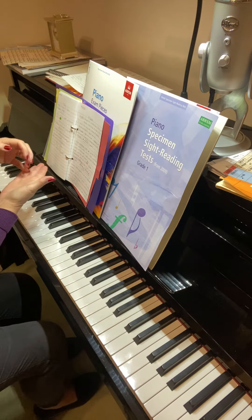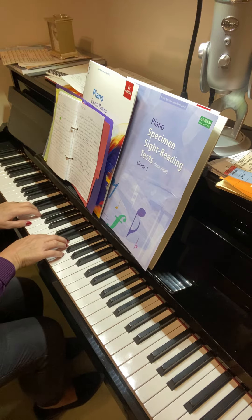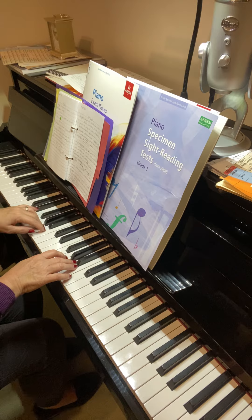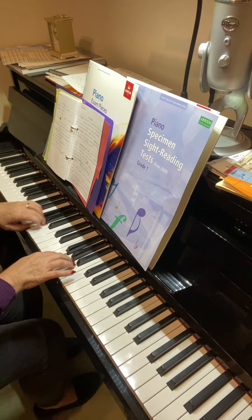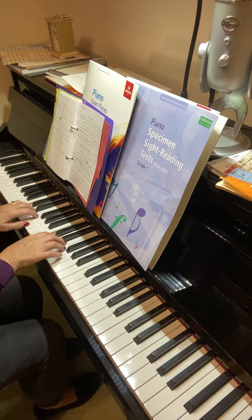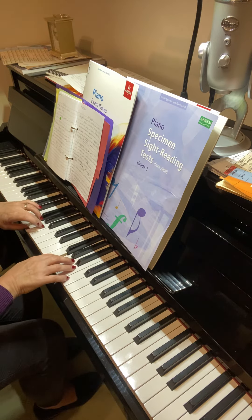Watch that with your arpeggio. G major hands together scale is fine. For the scale: right hand turns first, left hand turn — just say it to yourself as you're going along. Then the left hand under first and the right hand over. Say it as you're playing: right hand under, left hand over.